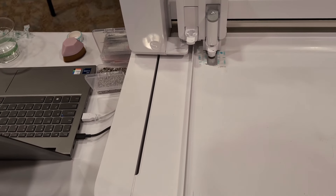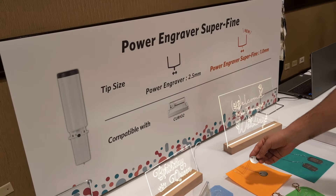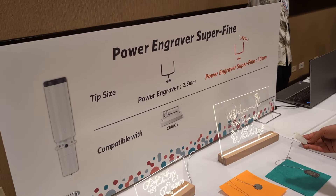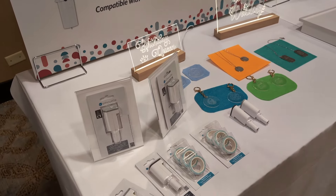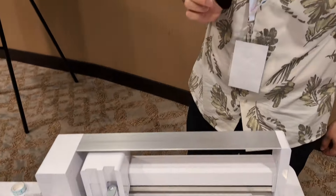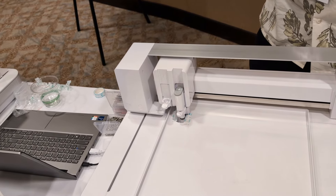It is doing the first letter, and it is almost done — I can tell that already. This is going to be an addition to the current Power Engraver, which is 2.5 millimeters. This one is a 1.0 millimeter fine tip, so it's going to be able to do the etching a lot finer. He has a little brush in his hand — if you do any etching on metal or acrylic,